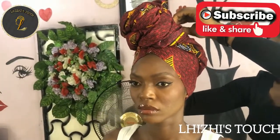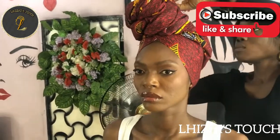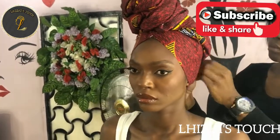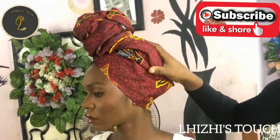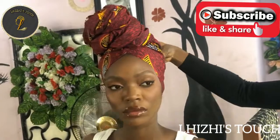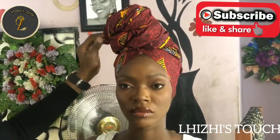Here is what the back of the Ankara should look like. Everything needs to be smooth at the back, everything needs to be properly laid, and it needs to be covered at the back also. This is what it should look like.